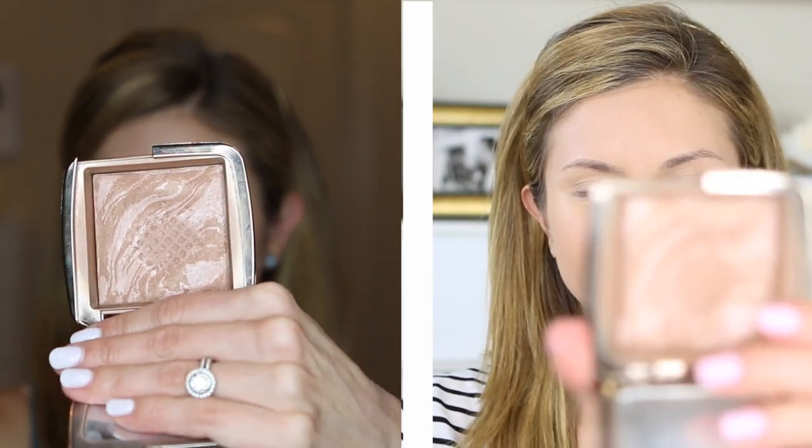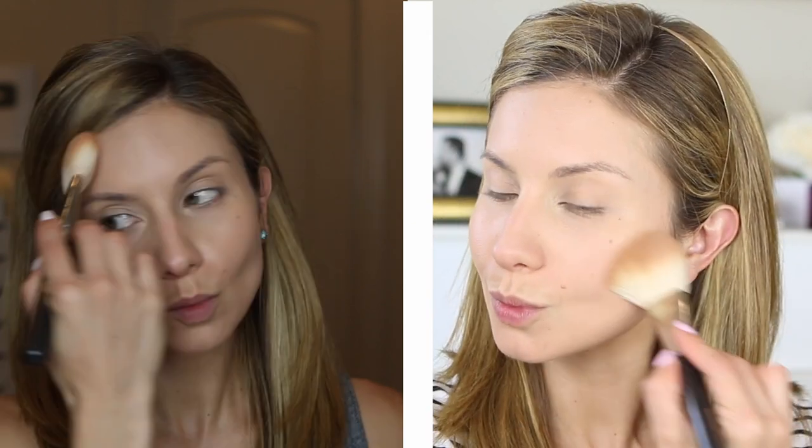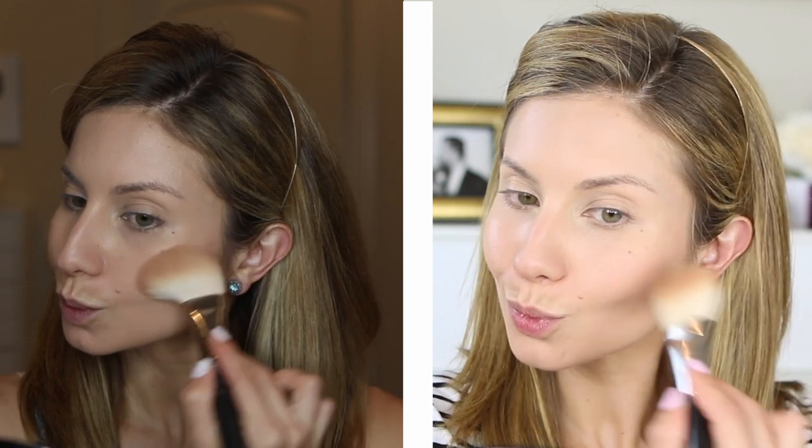For bronzer I'm using the Hourglass Ambient Lighting Bronzer in the shade Luminous Bronze Light — I'll have everything linked down below. I just like to dust this on my cheekbones, around my hairline, particularly around my temples, my forehead, and a little bit down the sides of the nose to give a slight, very natural contour effect.